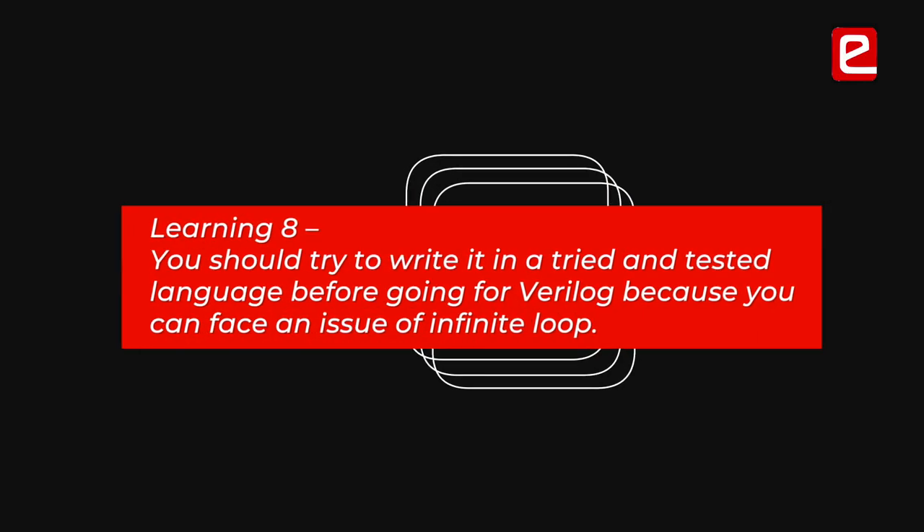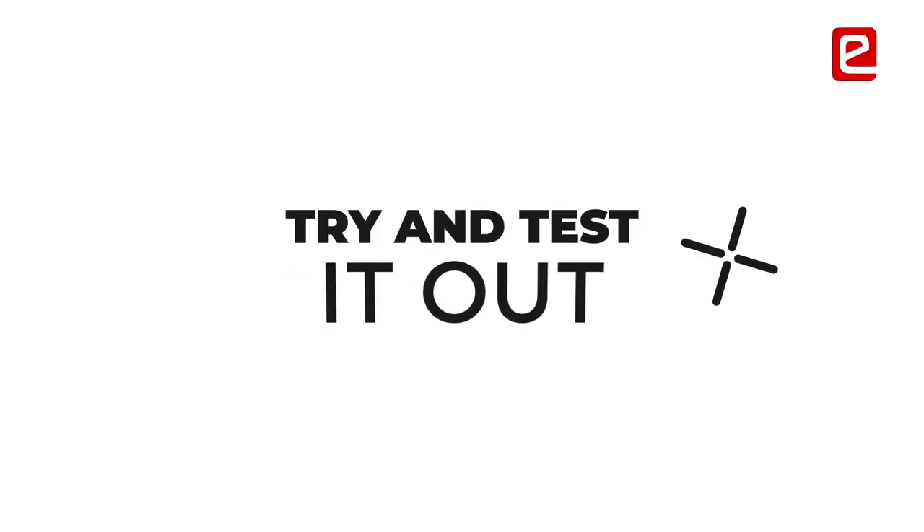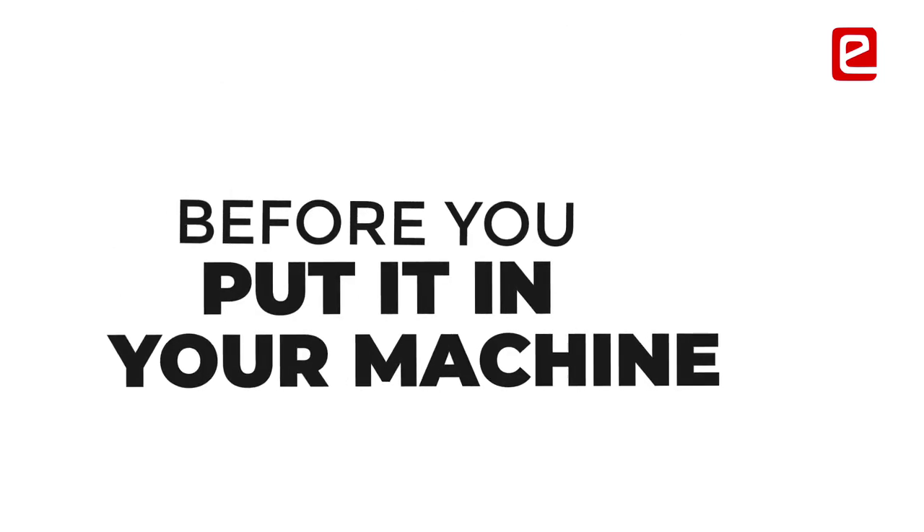Before you implement in Verilog, go for a tried and tested algorithm. Try it in a language you're more comfortable with, and once you're satisfied with it working, then implement it on hardware. Otherwise there might be infinite loops or other issues that could cause problems on the hardware — it might even damage it. Test it out thoroughly before putting it in your machine.